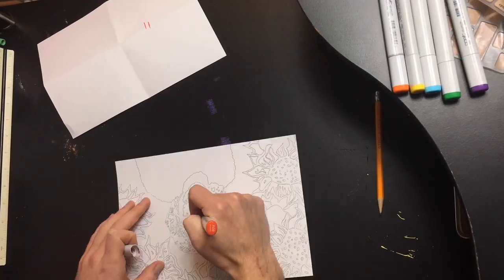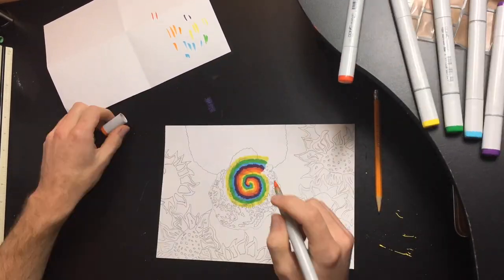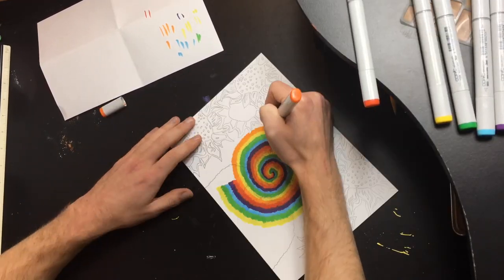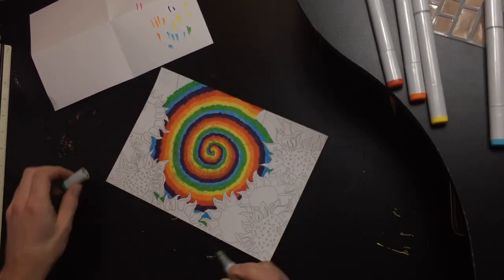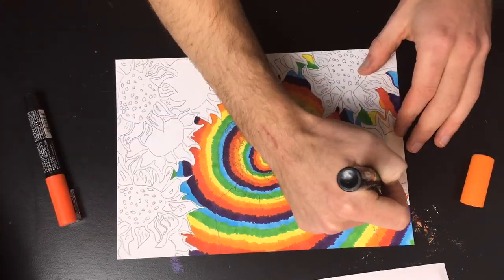I used two different silhouette images for this particular one and then went through and drew it all out with pencil first. After I did the pencil sketches, I went through with some Copic brush tips and did the tie-dye background. I went with the Copics for the background and left the flowers blank — I originally was going to do them tie-dye but I wanted them to stand out and make it clear that they were sunflowers.